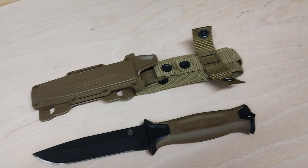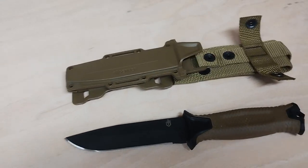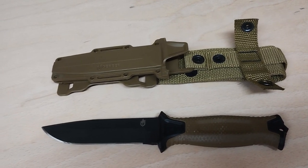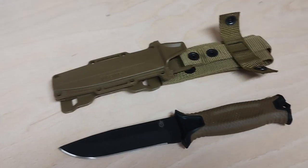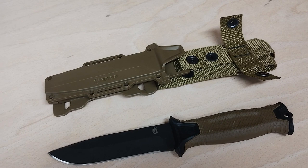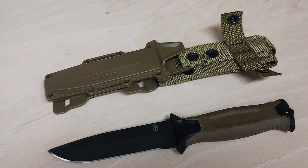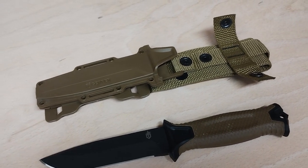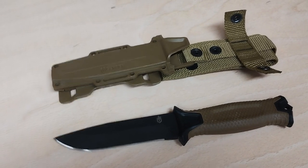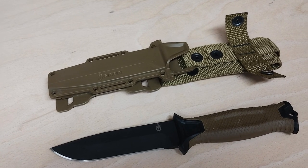Hello and welcome back to another End of the Breach handyman tool reviews. Today we are going to be covering the Gerber Strong Arm. It's probably one of the most over-reviewed bits of gear on the web — it's not even possible to not find a Gerber Strong Arm review on YouTube. There are destruction tests, survival tests, and people have even shot it with a firearm to prove how indestructible it is.